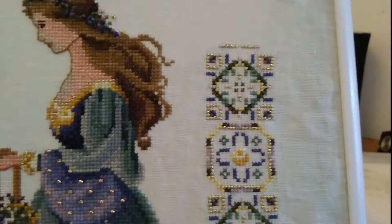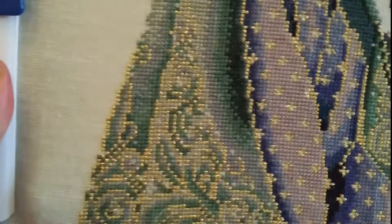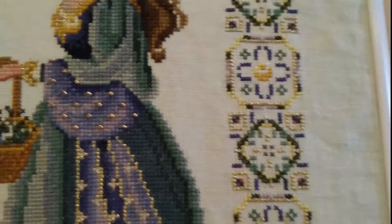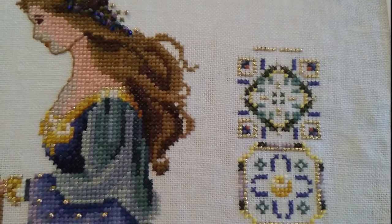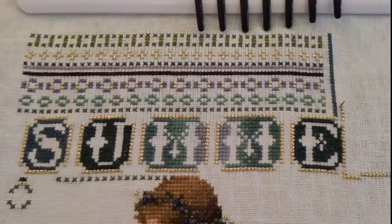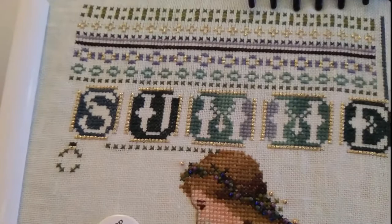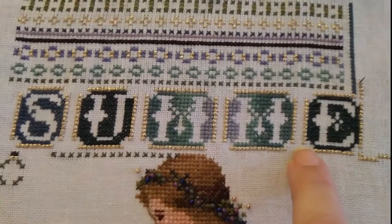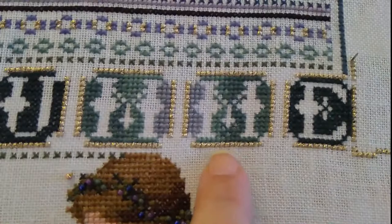You'll also notice there's a lot of gold threads — they give a beautiful effect especially on these swirly designs and lovely little crosses going out along here. This gold thread is called Treasure Braid and apparently it's quite difficult to find for some people. But if you go into any of the Facebook groups and ask, people are usually very good at helping you find a stockist online. I'm in the UK so there are a couple of online stores where I've been able to order my Treasure Braid from.